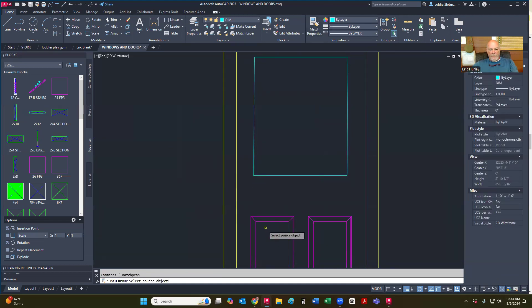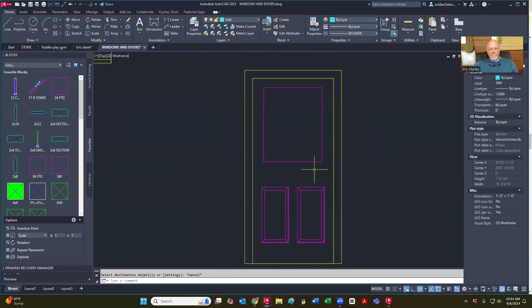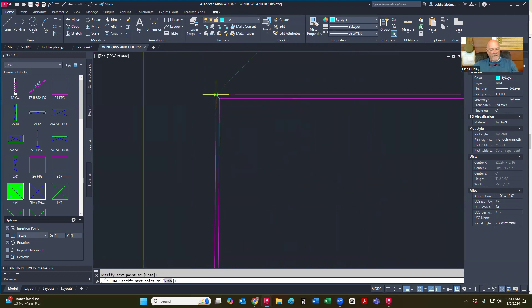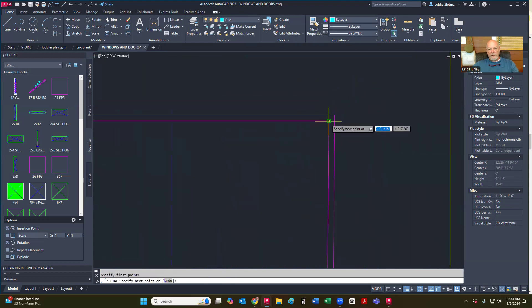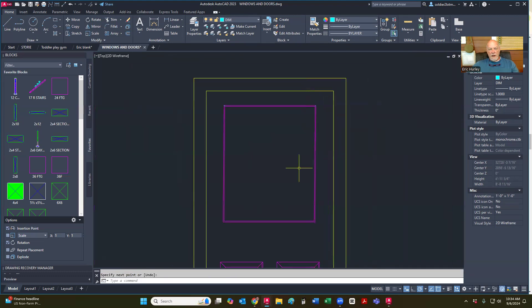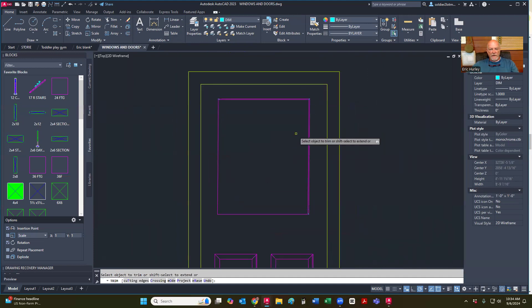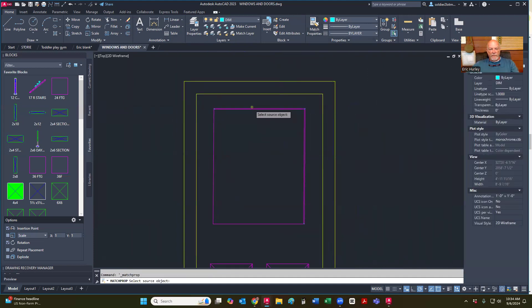I'm going to match my properties. I'm going to offset a quarter of an inch. Put that there, put this here, put this down here. And then I'm going to trim this one and that one. And I'm going to match the properties on this other one.